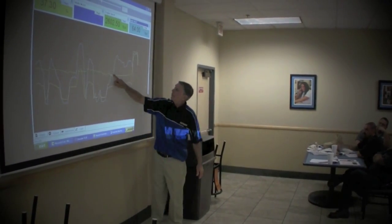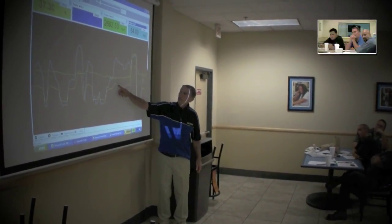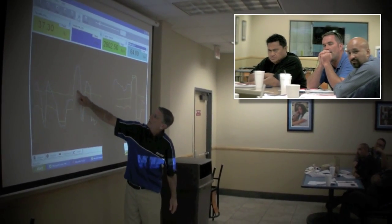So you see the RPMs run along pretty steady — but you notice that the throttle did something.